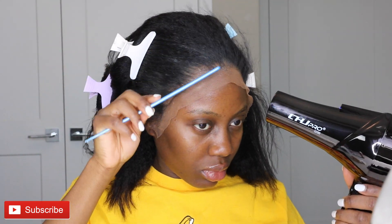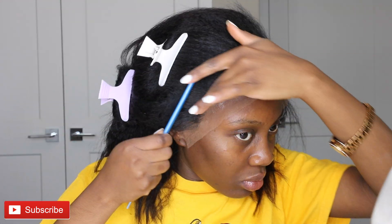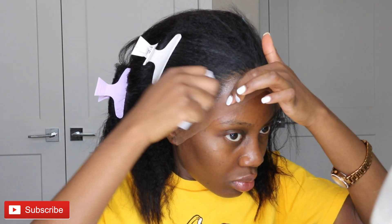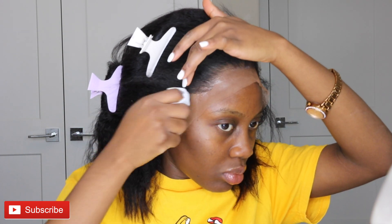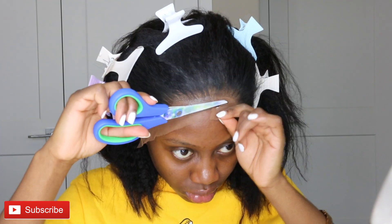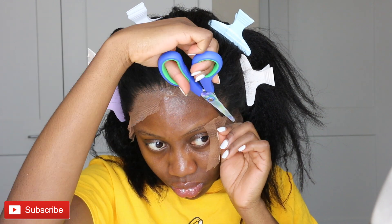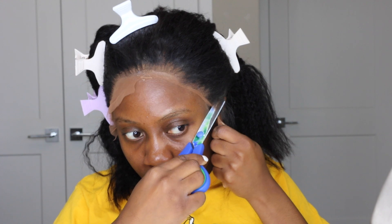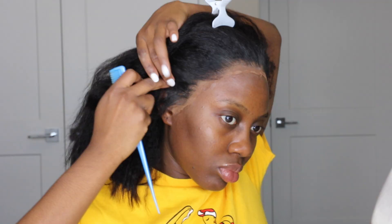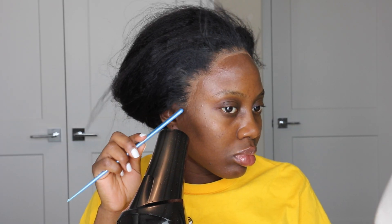I used my scissors to cut out the lace after holding it down to my hairline. I didn't really want any baby hair — I just wanted something that looks natural, everything out of my face. I went ahead to cut out the lace according to my hairline, trimming it out carefully. The ear part is a little bit long for most of us, so I take my time to cut that part so it looks proper and nice.